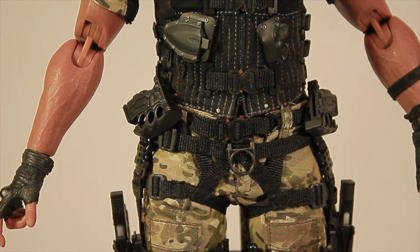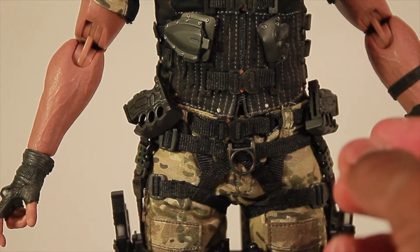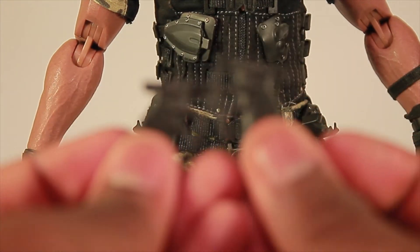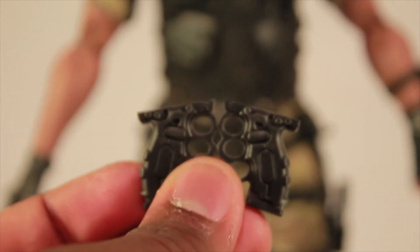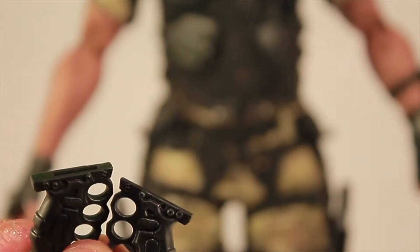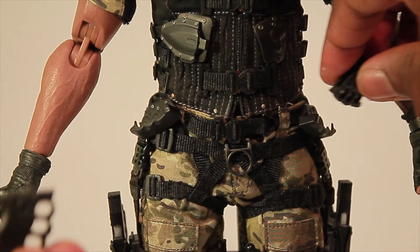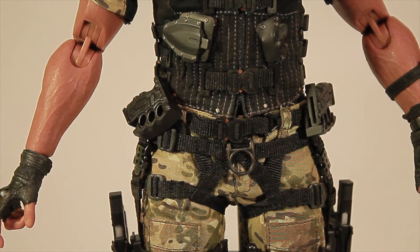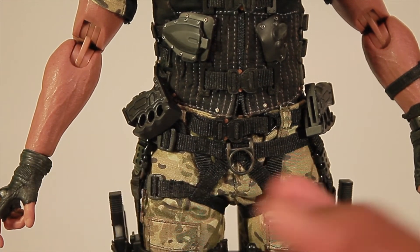Once you're done with the handle piece, you can just insert it back onto his belt where it'll stay, though depending on how you position it, they can sometimes fall off. Both sides are the same — both the same little handle pieces — and they both can lock onto the knives, machine pistols, and the baton on his back. You just drop them back into Roadblock's holsters just like this.